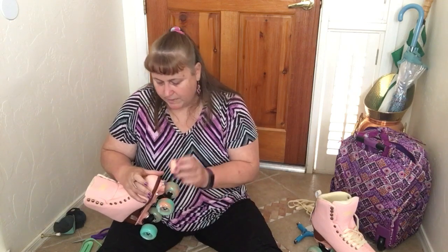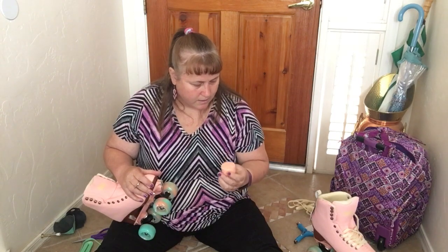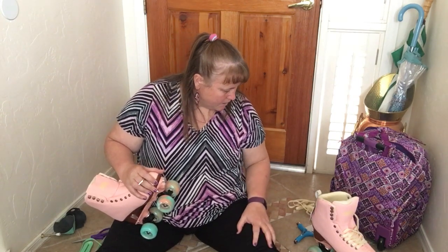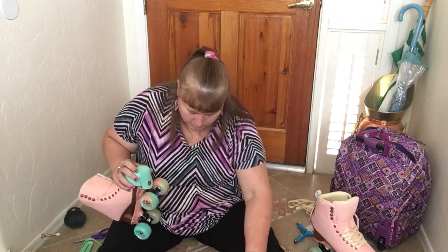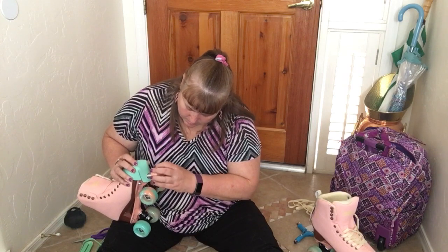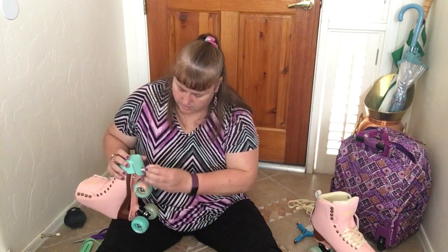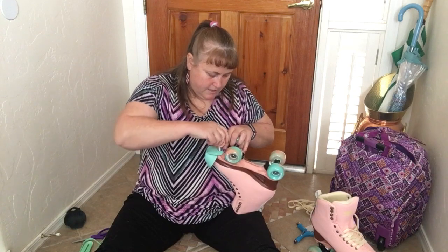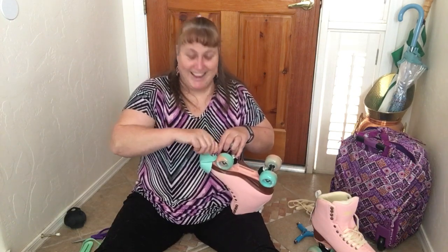This color matches really nicely. But on the listings I've seen, I didn't actually see this color, so I had to find out how to replace them in that color. That's why I had to take the original toe guard off — so I can put this new toe guard on. I'm so excited I can't get this done fast enough because I just want to go outside and get rolling.